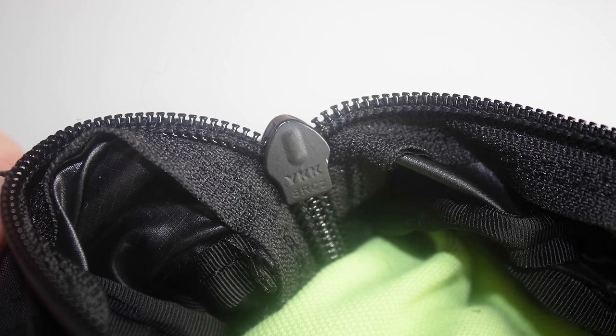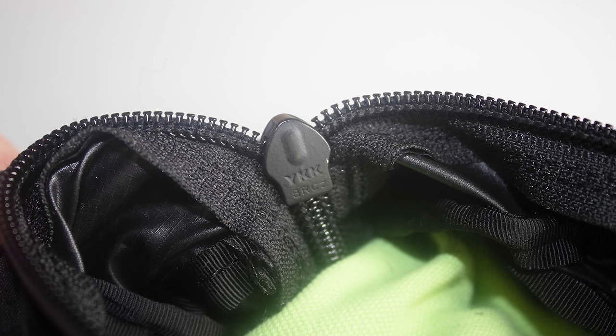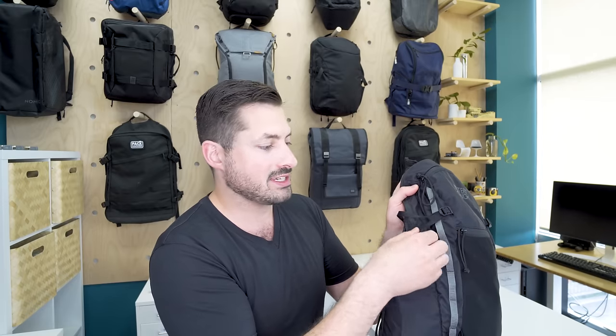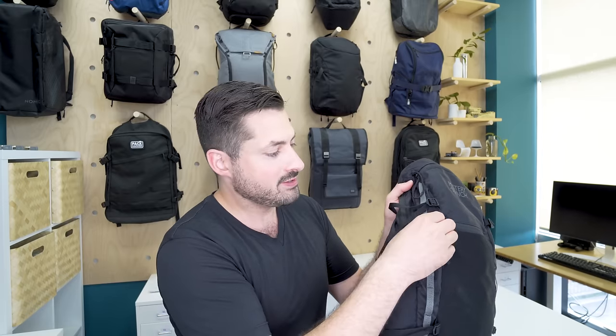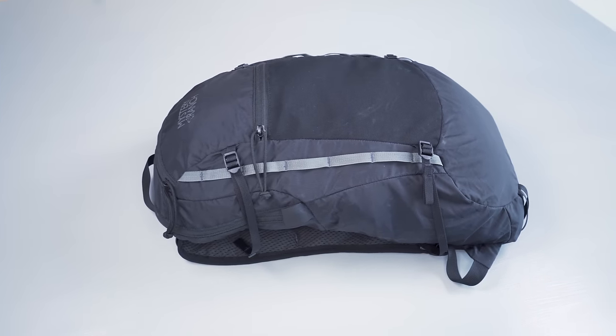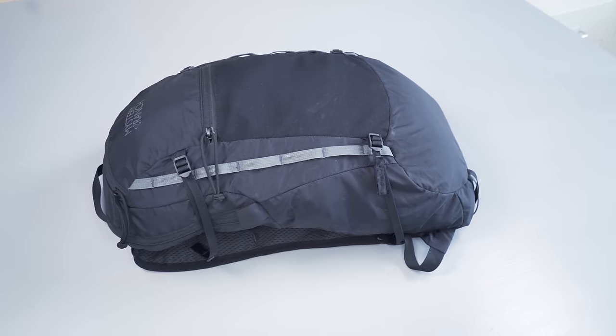In addition to that, we've got YKK zippers throughout, DuraFlex hardware, as well as some additional Cordura Nylon on pieces like the compression straps and the webbing on the outside. All of these high-quality materials come together and make a really great pack. You could even take the word packable out of it, because the feel and the durability of this thing is so high-quality.